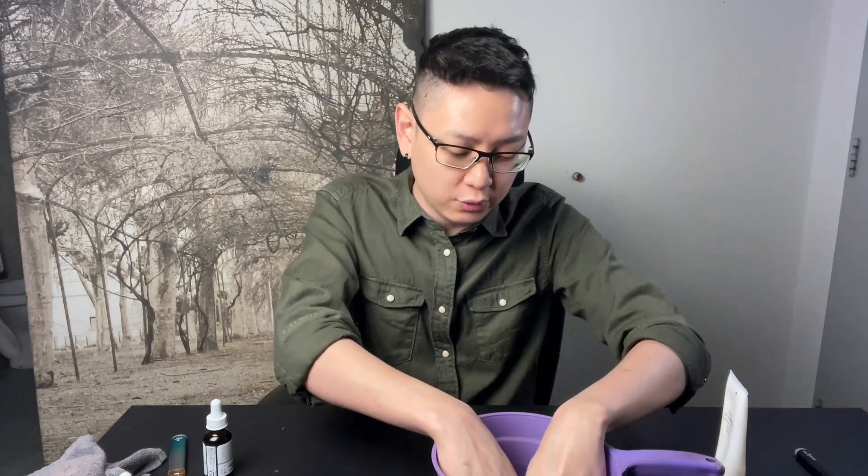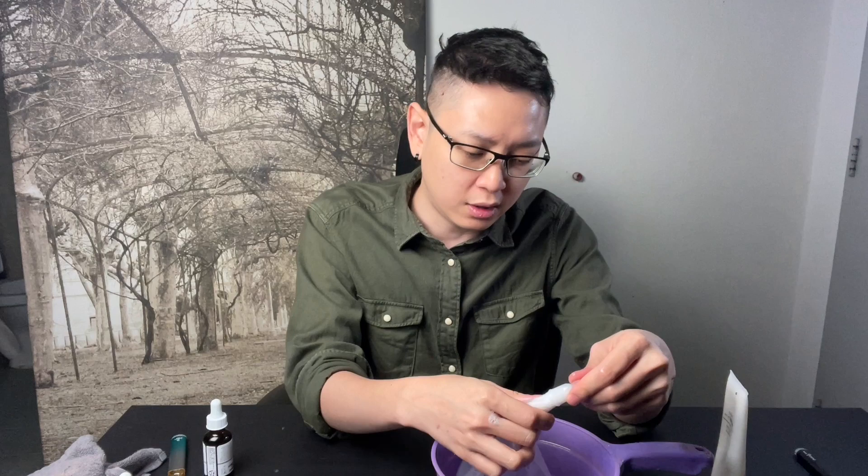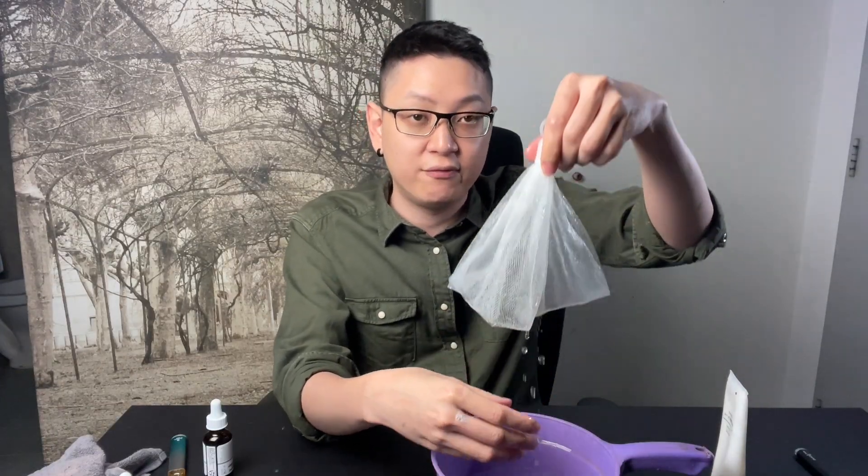To actually do foam cleansing right, you need to create foam — and we're talking about a foam consistency like shaving cream or whipping cream. It's supposed to be very dense and voluminous. I have here a facial foam net.